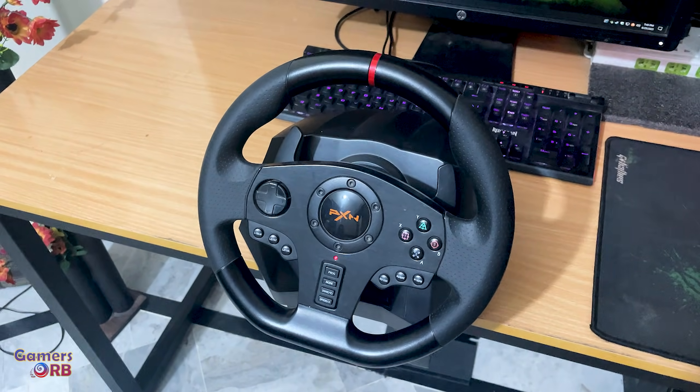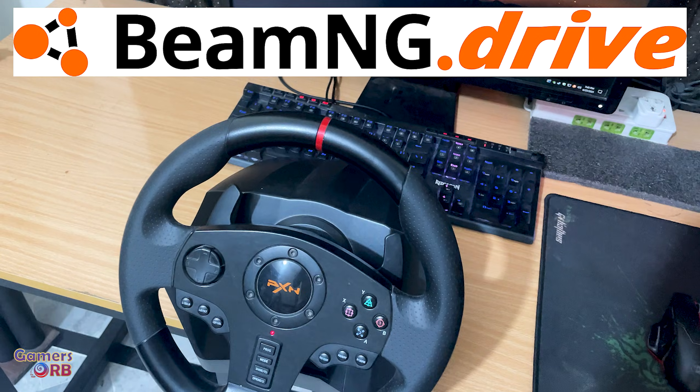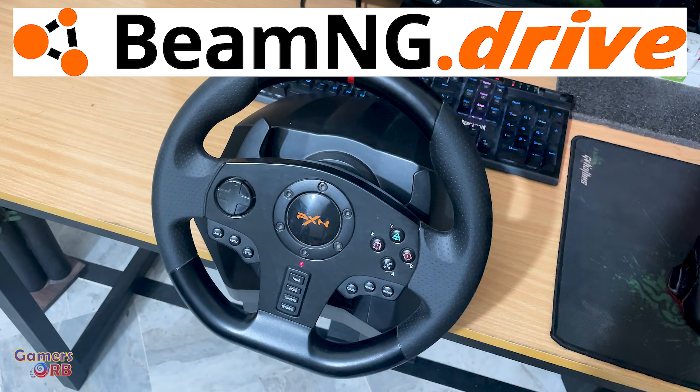In this video I will tell you how you can set up the PXN V900 for the game BeamNG Drive.